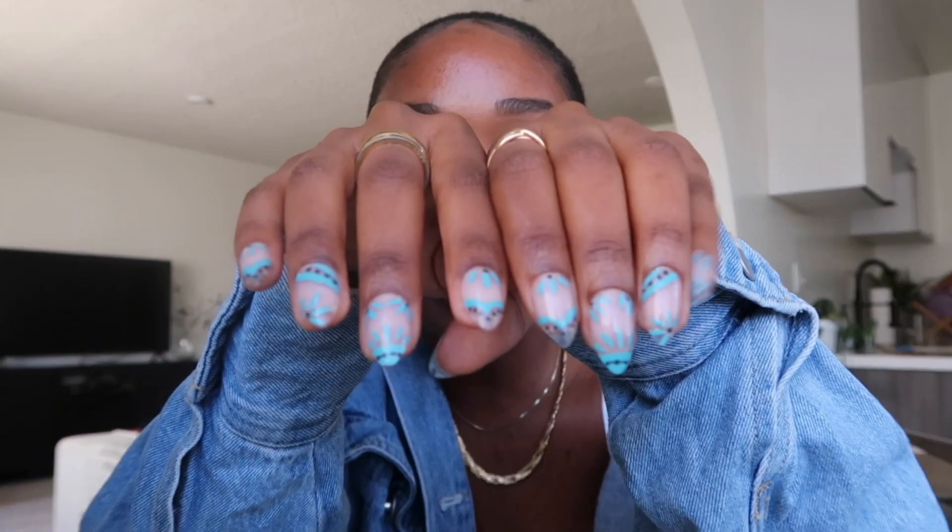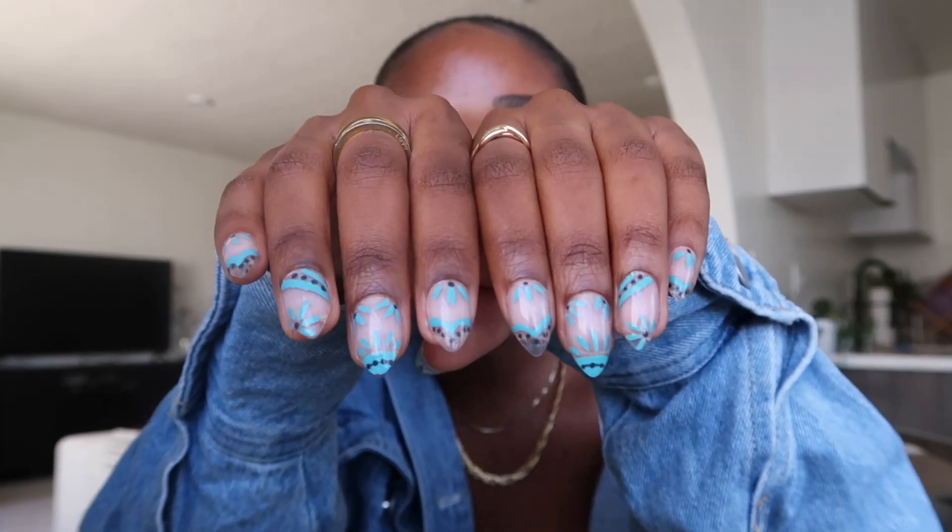I've also been really loving color for summertime. If you guys follow me on Instagram, you know I've been obsessed with color. I really wanted to do a fun colorful nail art with a lot of products available at Target — super affordable, super easy, fun little nail designs.